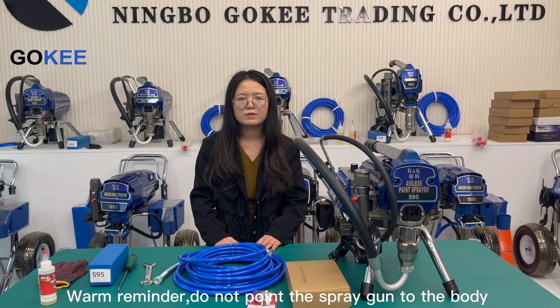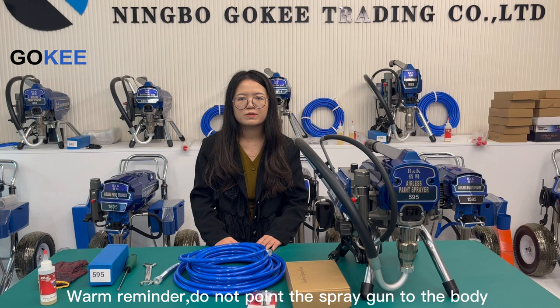In the next video, we will show you the effects of different nozzles in the use of an airless spray machine. Thank you for watching. See you next time. Bye.